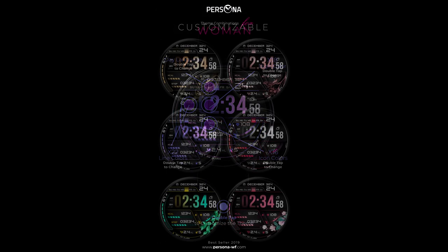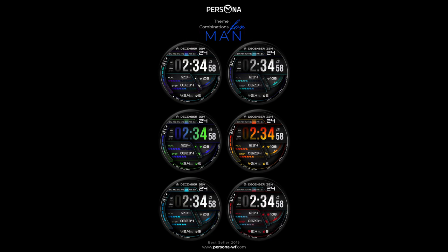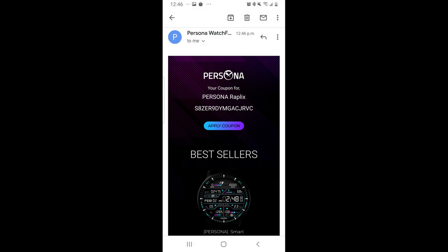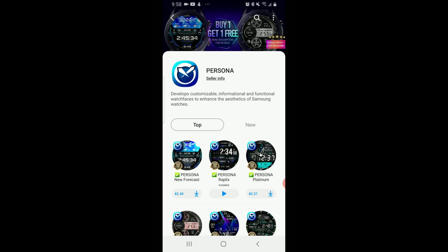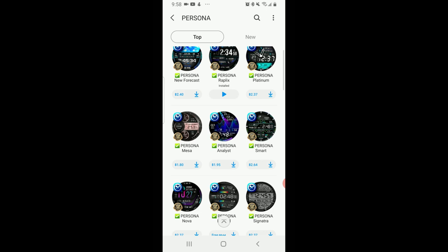There's going to be 50 codes per country available, but on top of this already very generous offer from the developer, we're also going to be giving one lucky winner coupon codes for every single watch face in the Persona collection, which, after having a quick look at their storefront, means you would have access to 36 different designs all for free.